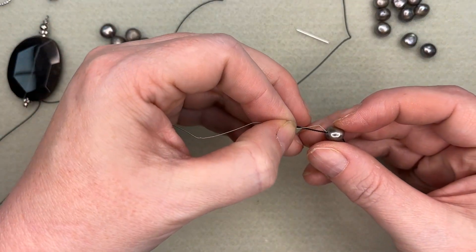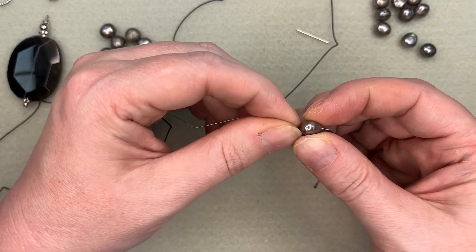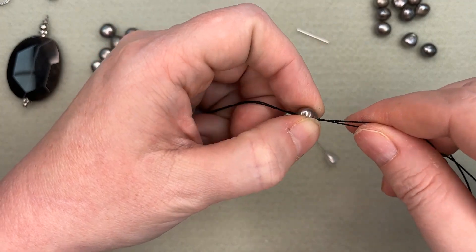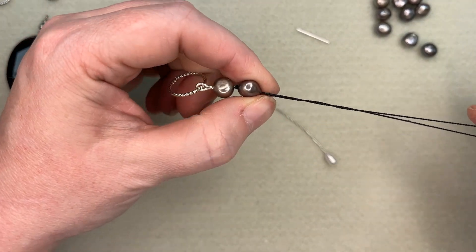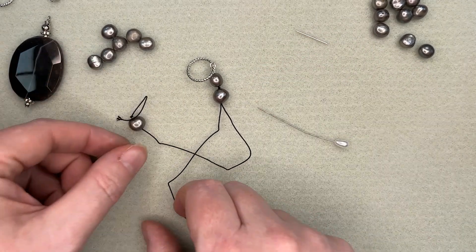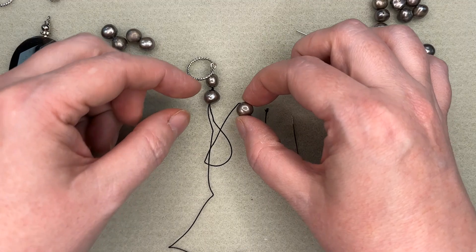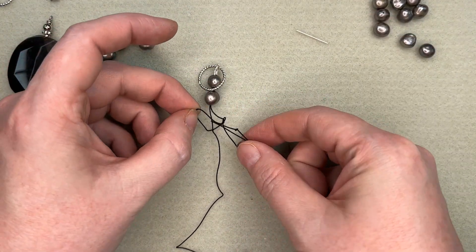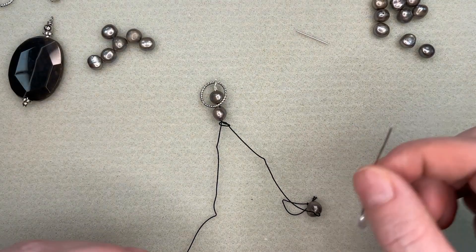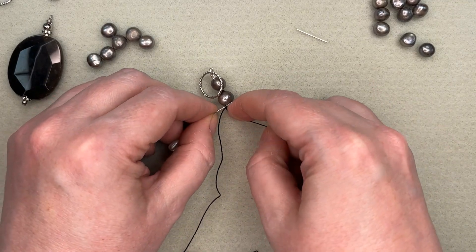Then we're going to come through this middle bead. And this time, instead of using the working thread, I'm going to bring the tail thread around — underneath, because I went that way instead. So it's around my other thread and then I need to come through my loop. And everything nice and tight and worked in.